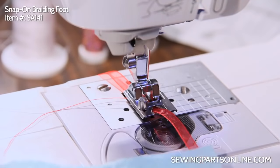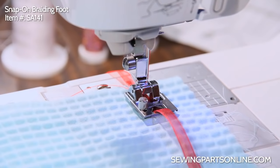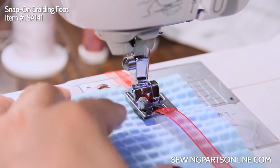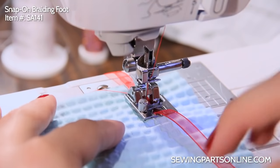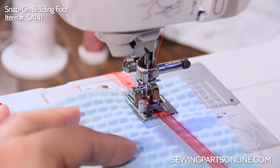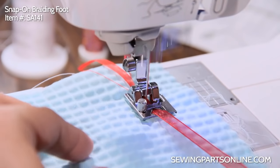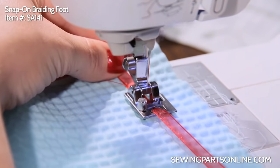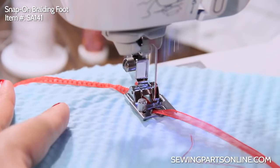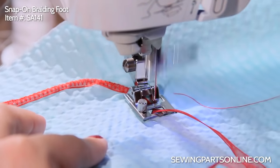I like to have a little bit hanging out in the back. Now that we have it in there, let's go ahead and add some fabric. You can use any kind of stitch you want — a zigzag or a straight stitch, whatever's your fancy — and just start sewing. The great thing about this is that it guides so perfectly, so if I had a straight line that I really needed to follow, I don't have to worry about going off track. If I want to do some turns, I can do that too. It's really cool — you can do a lot of fun decorative stuff with this foot.